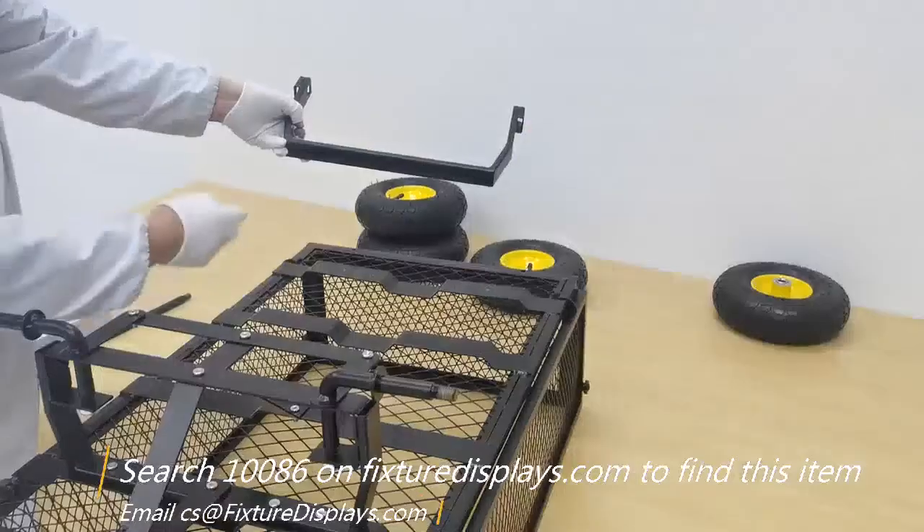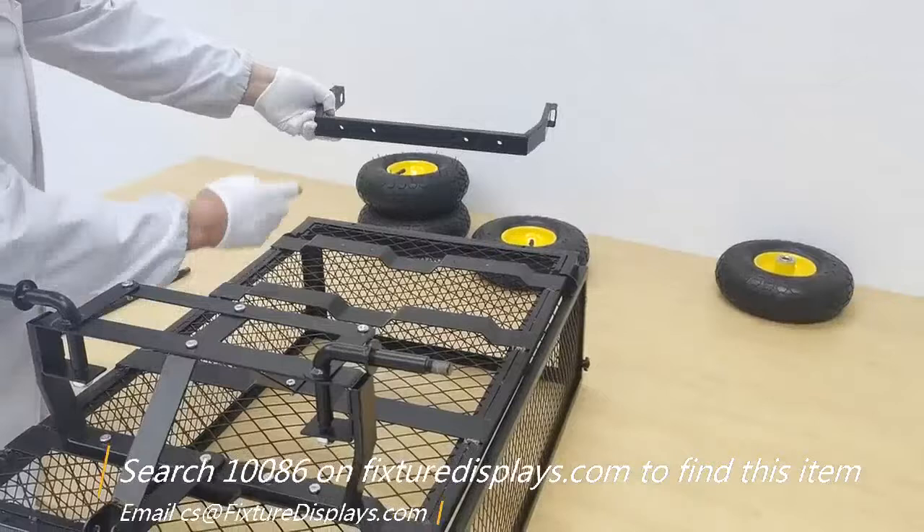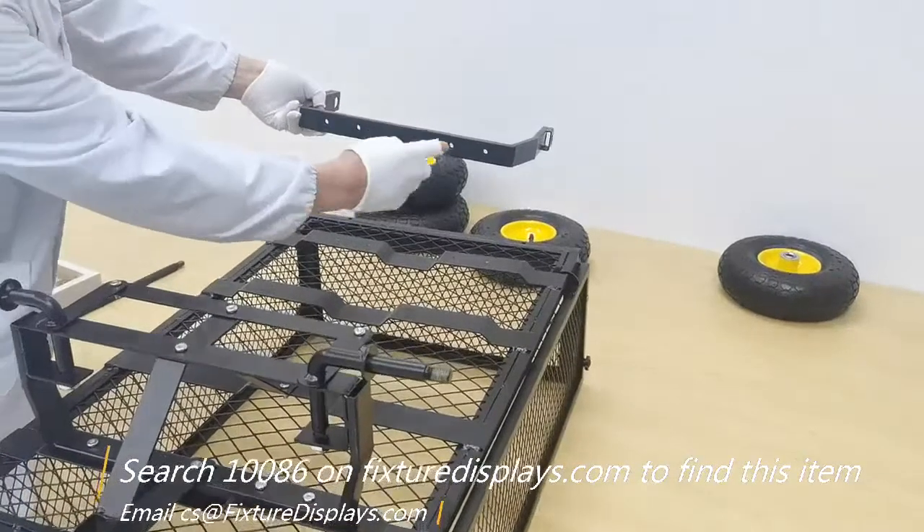Match up these two holes, fasten the screw, and then fasten the front screw.